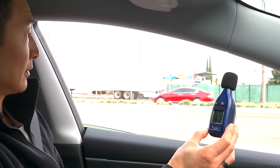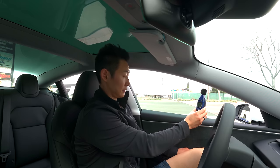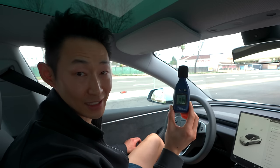We just got into the Model 3 refresh design and already you can notice just how quiet it is. I have my noise meter here — we got a bunch of cars, let's see how loud it is. Now we're going to close the windows. It lowered by like 40 decibels. Already it's just an amazing vehicle.